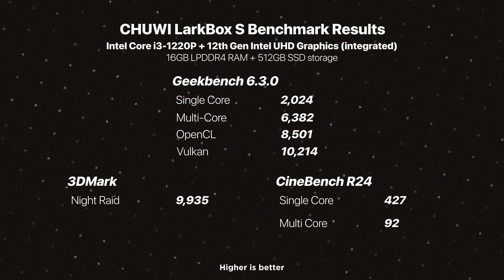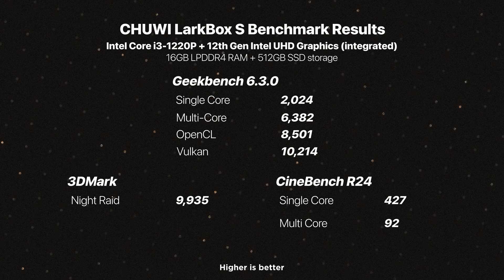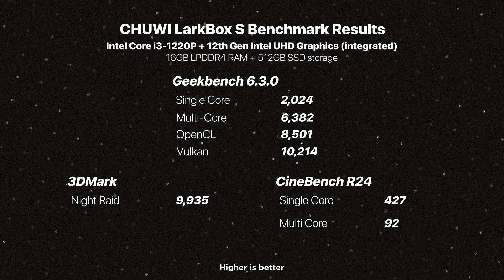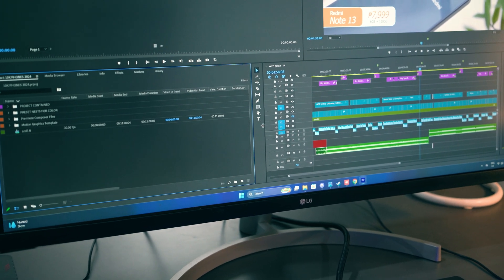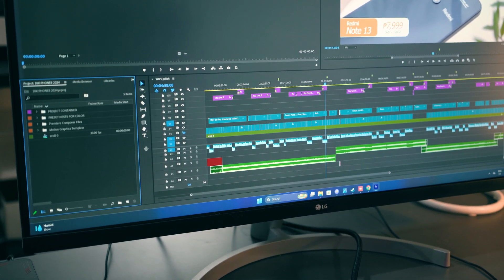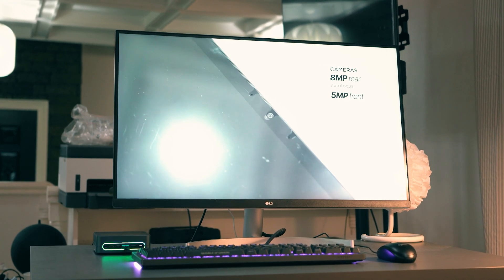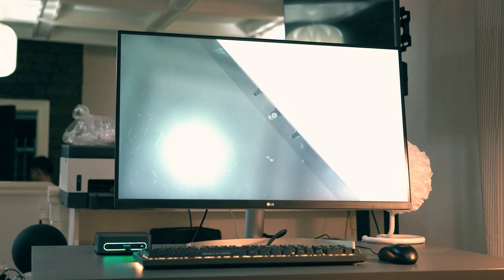With our 3DMark Night Raid results, this demonstrates decent capability for casual or light gaming and slightly media-heavy tasks. While not designed for professional-grade workloads, it's capable of handling entry-level content creation. With the integrated Intel UHD graphics, it supports games like Minecraft or even Genshin Impact, and can display smooth 4K video playback. For demanding GPU tasks, users should consider systems with discrete graphics. But this did not stop us from running some games, including Genshin Impact running at 60 frames per second.